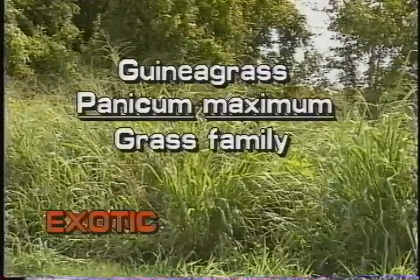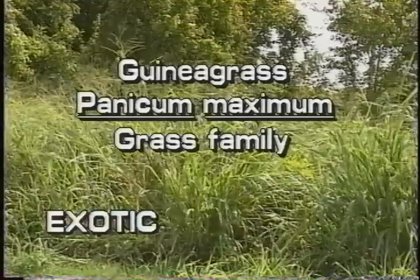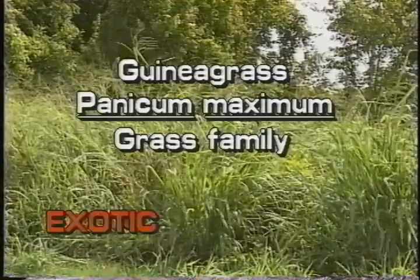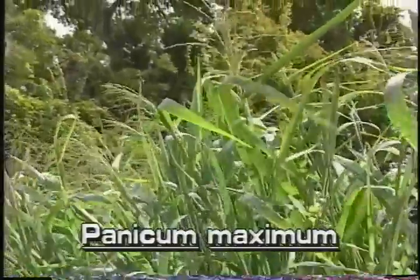Guinea grass, Panicum maximum. This species is not native to Florida. Guinea grass was introduced from Africa and is cultivated for forage.